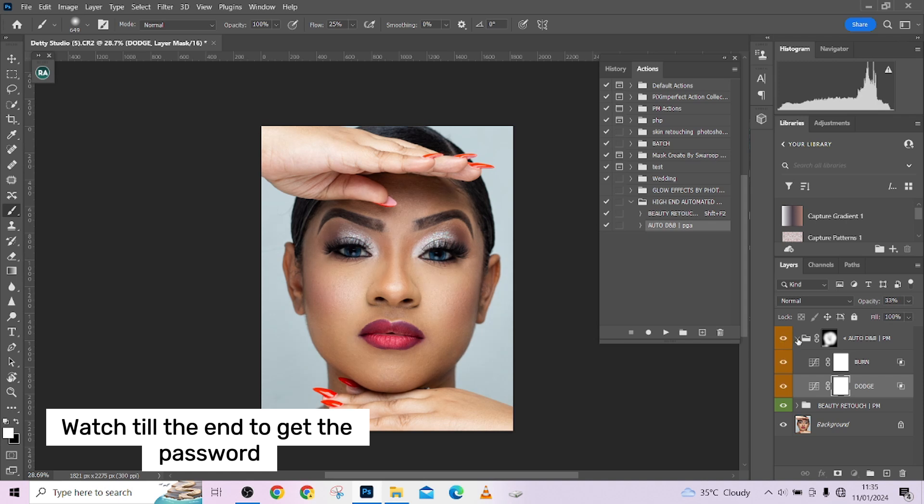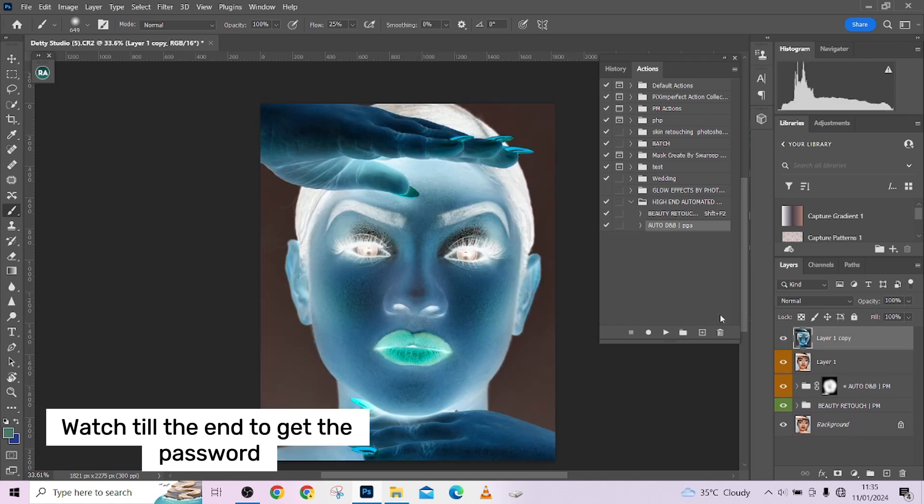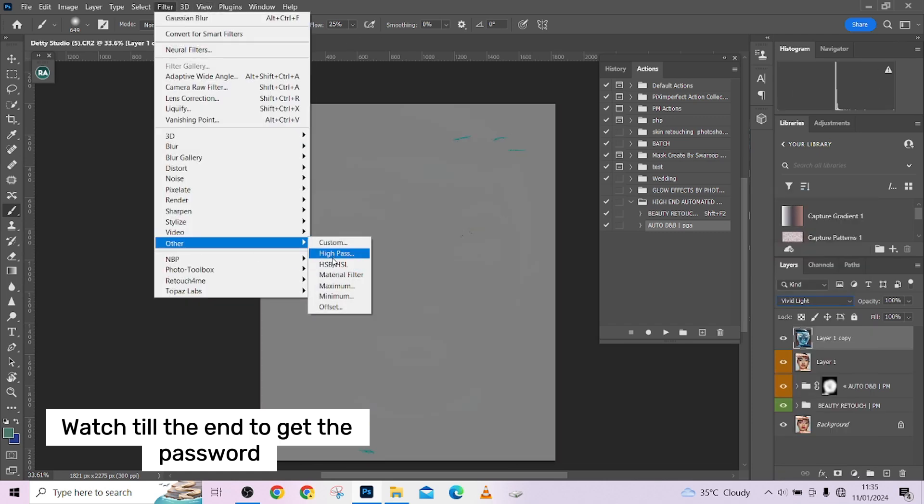In a few minutes we are able to create high-end results. You can hold your Alt key and click on any layer to see the individual layers as they are. This was the image when we came into Photoshop, this is it after retouching, and this is it after dodging and burning. Now for a bonus tip to soften the skin a little more: press Ctrl+Shift+Alt+E, then Ctrl+J, then Ctrl+I, change your blend mode to Vivid Light, go to Filter > Other > High Pass.